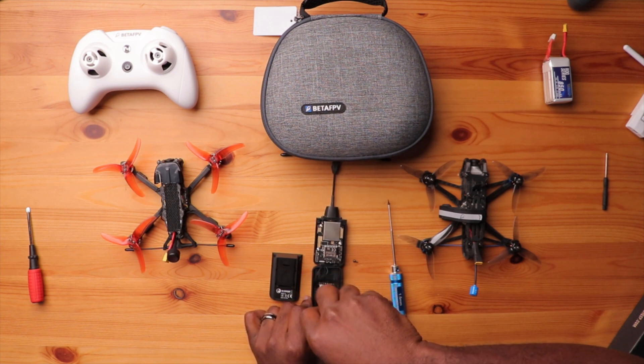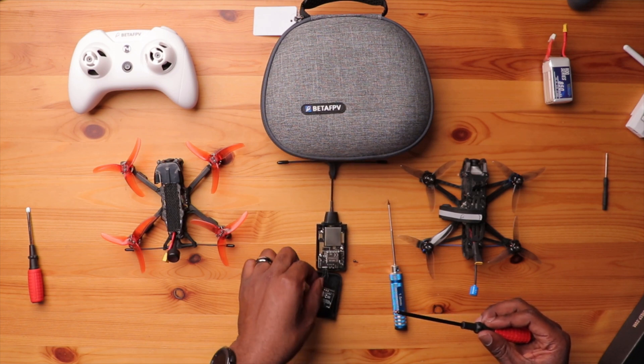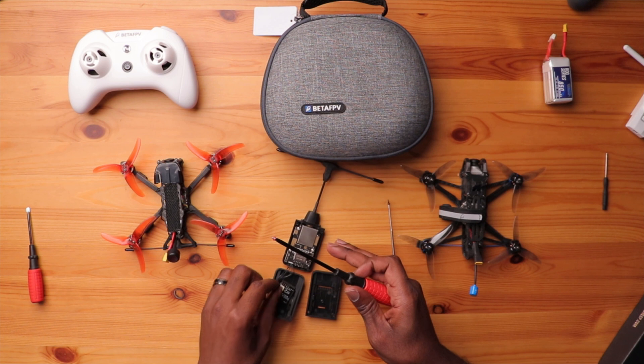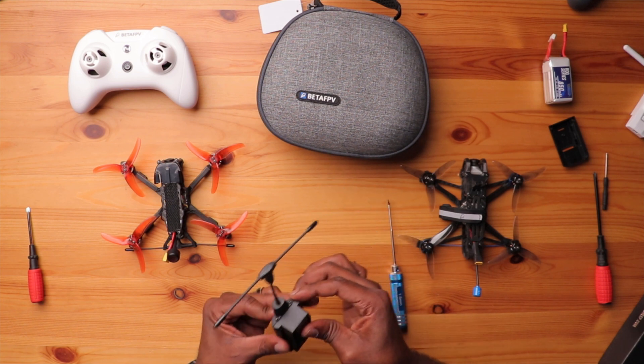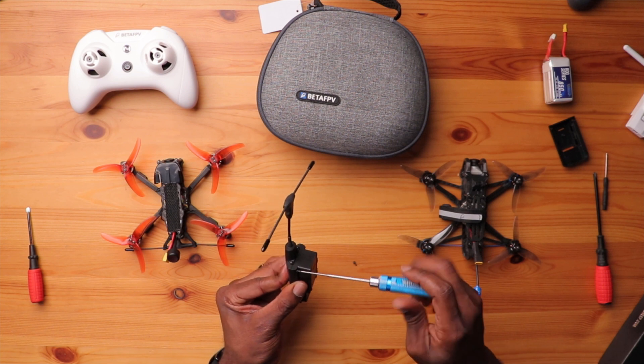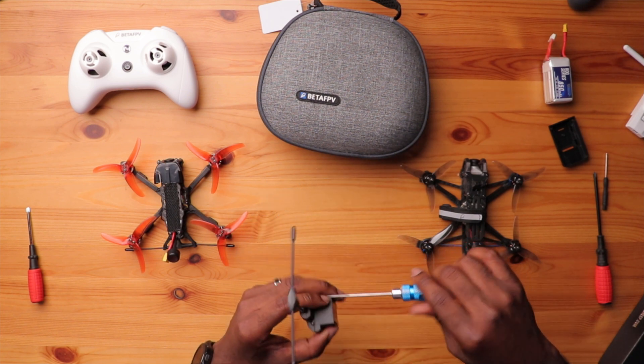That's pretty simple. You want to get the orientation right. That's how it should be, and we're just going to reinstall it in here. Here's your original case. Let's line up these pins and see if this thing works. There we go. Now we have a nice module that fits in the back of my Light Radio 3.